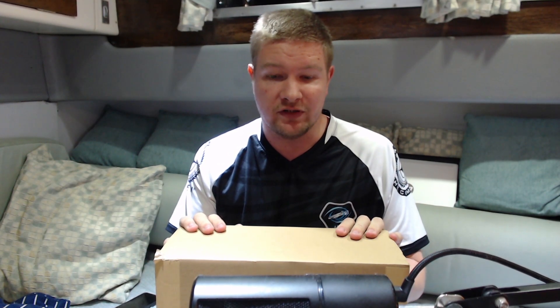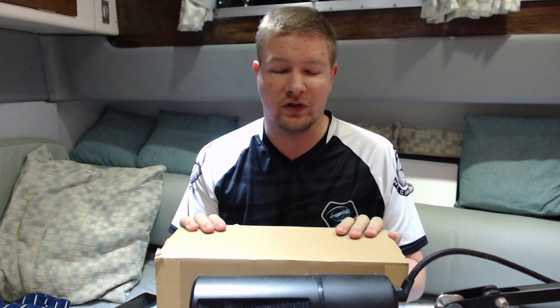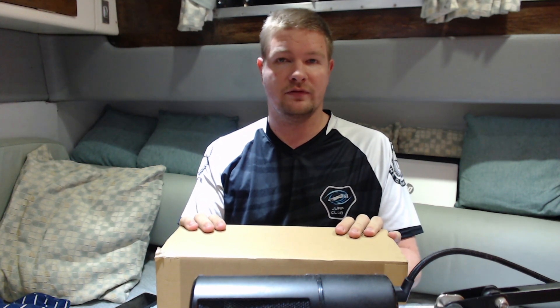Hello everyone, my name is Bob Mitch and welcome back. I normally do Star Citizen gaming content but I've got something a bit different today. As you can probably tell by the title, I've had a delivery.